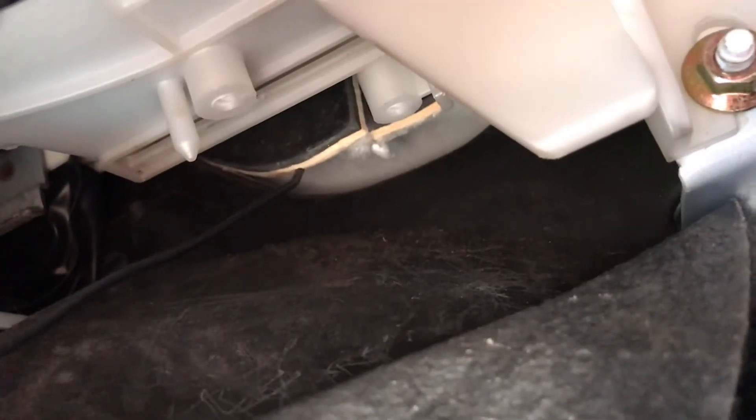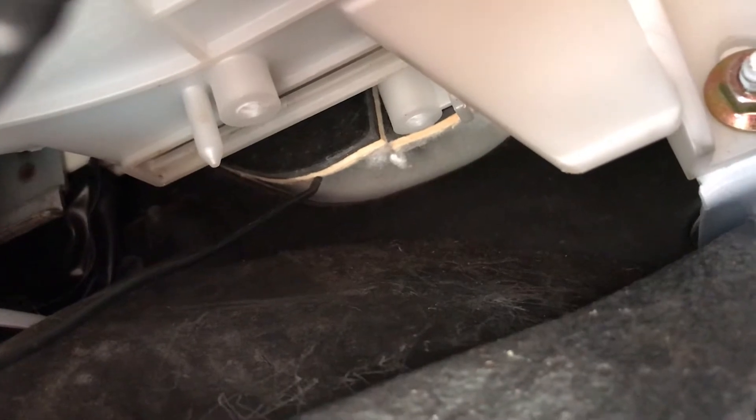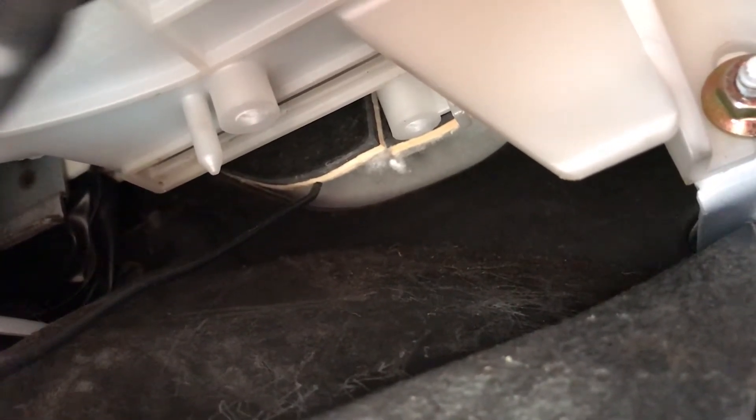It's right back there — you can see the two empty screw ports and this is the connector that was plugged into it. So now I'm going to attempt to film this, put the new one in, and then it should be good to go.